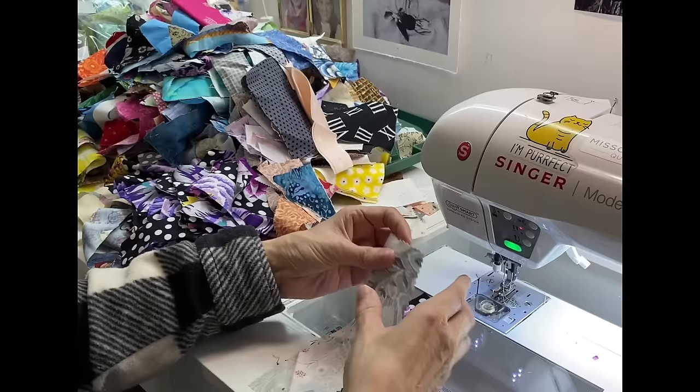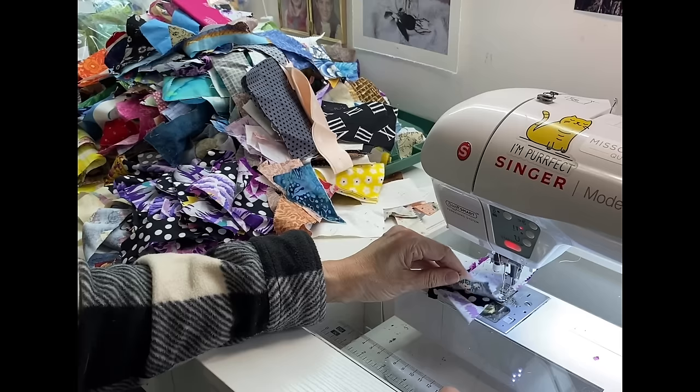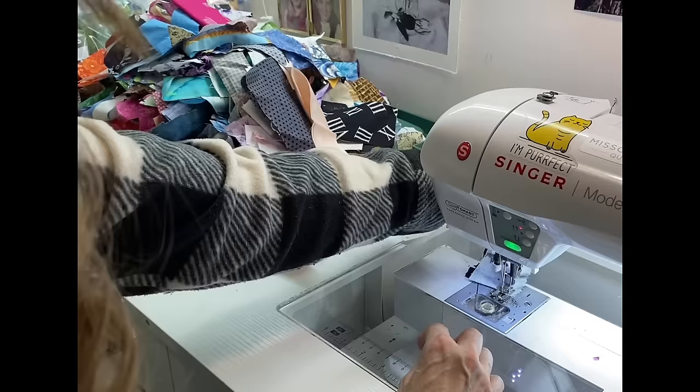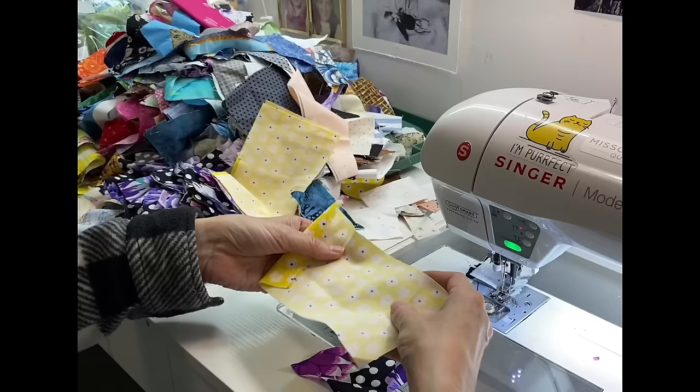There's a saying that a journey of a thousand miles starts with one step, and that is what we have here. At the beginning it's going to feel like you've got a thousand miles to go, but you've got to start. So here we go — I'm taking two pieces of fabric, placing them right sides together, and stitching them together.